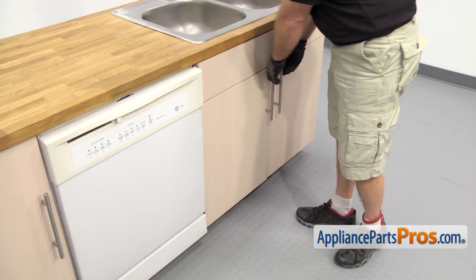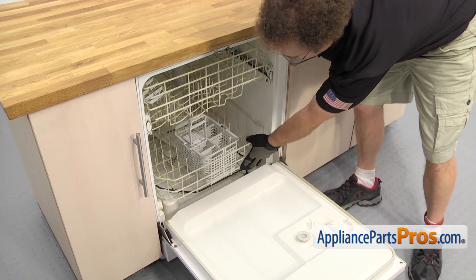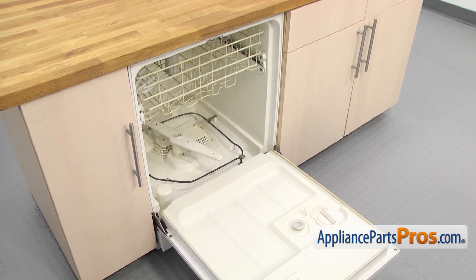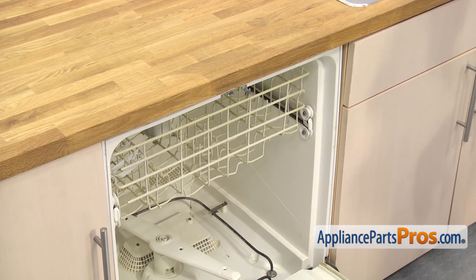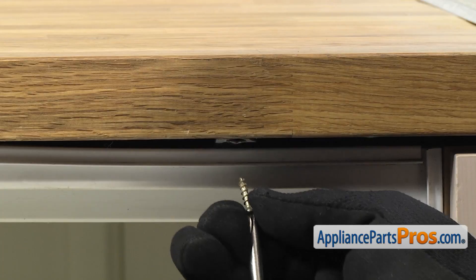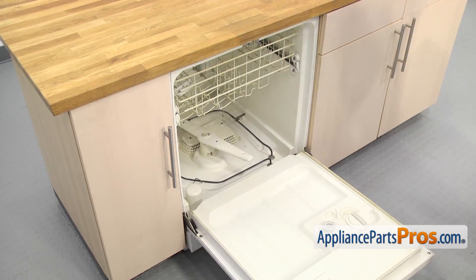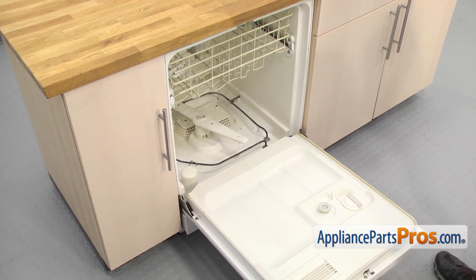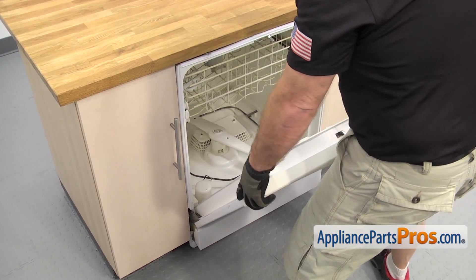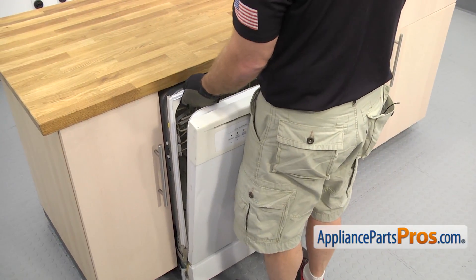Now that we have the lines disconnected, you can open up the dishwasher door and pull out the lower rack. All you have to do is pull it all the way out and set it aside. Now that we have the lower rack out, we're going to use a Phillips screwdriver to take out the screws that hold the dishwasher to the countertop. Now that we have the screws out, we're going to use the door and carefully pull the dishwasher out from the cabinets. Once you have it out a little bit, grab the frame and pull it out the rest of the way.